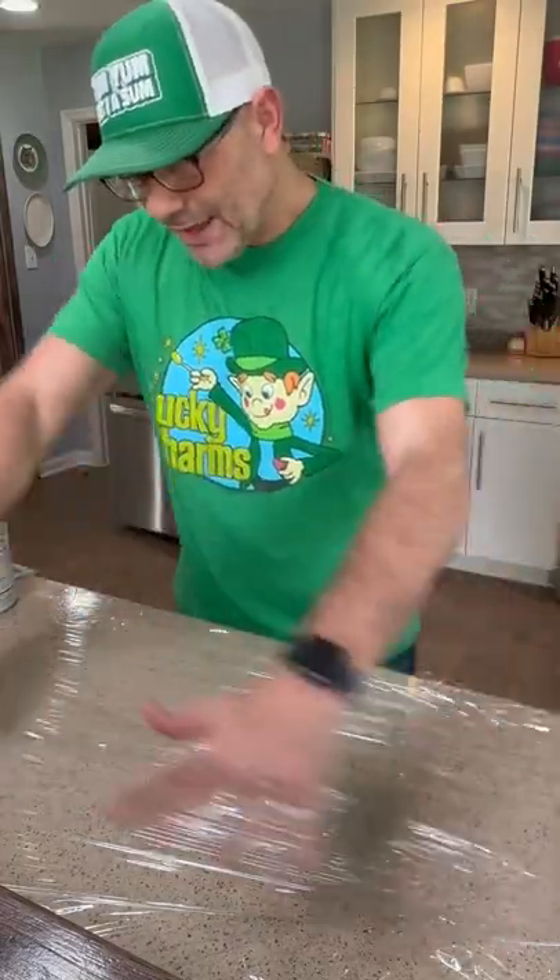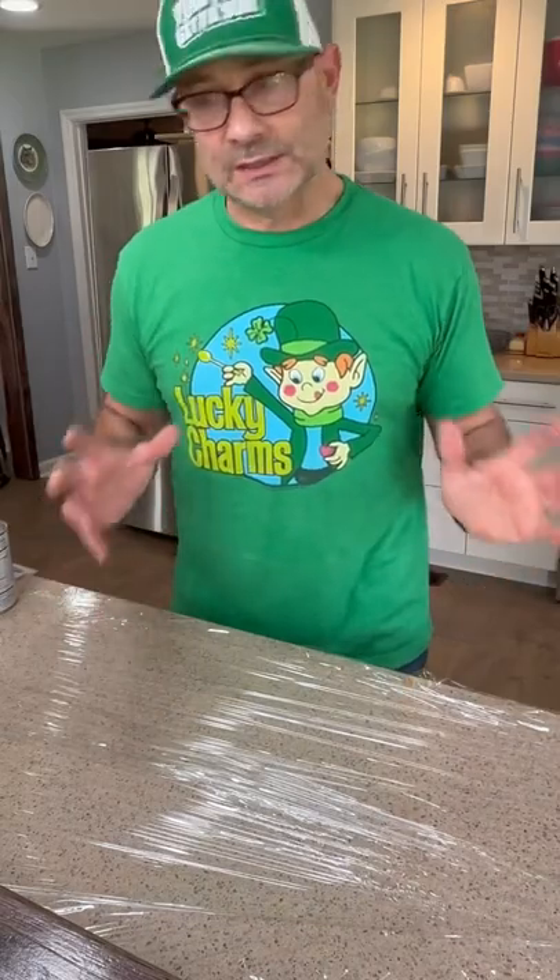This is a good chef-y tip. I laid down plastic wrap on my counter. Making enchiladas tends to be a little bit messy.